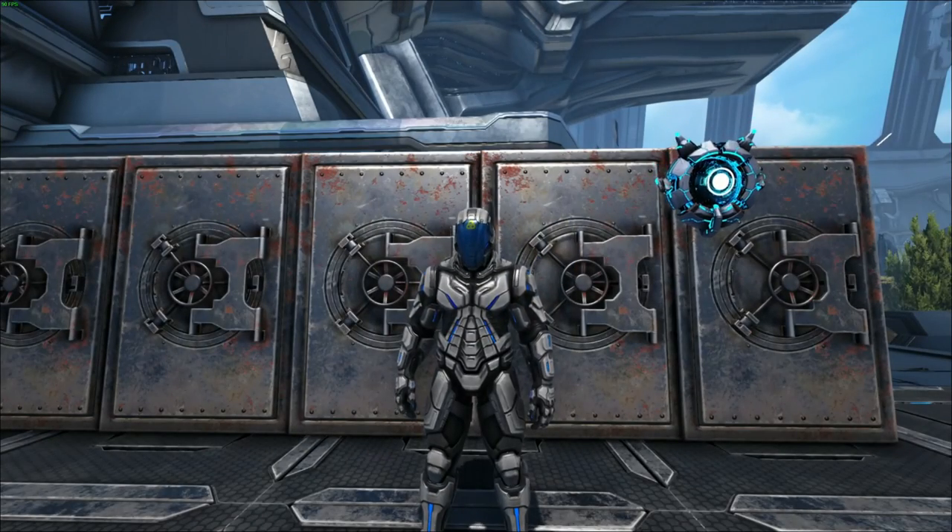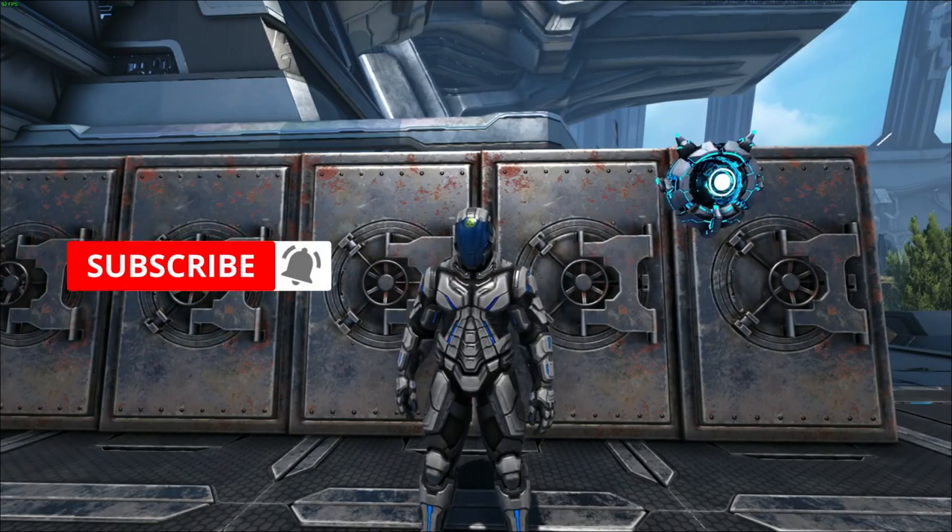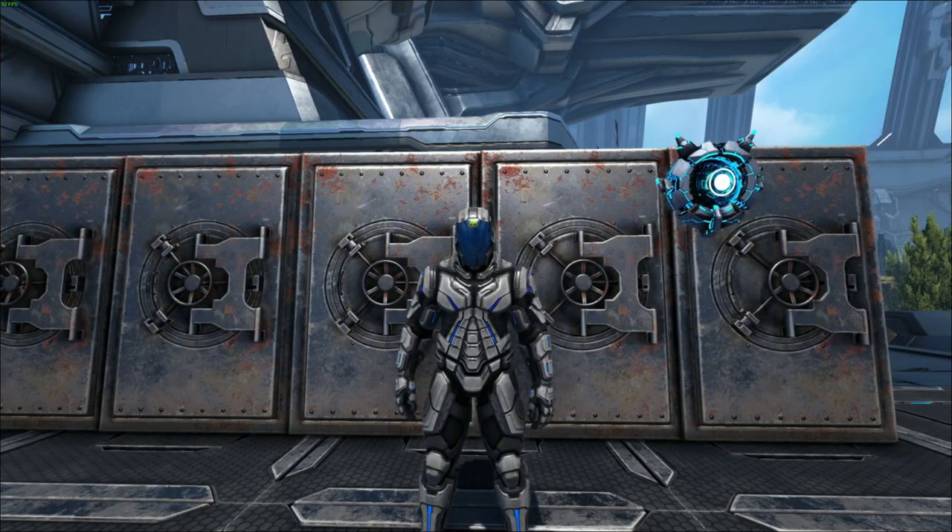What is up everybody, it's your boy Wolfie, aka the Lord of Thunder, and today we're going to be taking a look at how to sink your vaults. This is a lot easier than what you may think it is, so let's jump right into it.